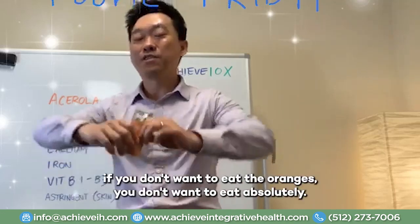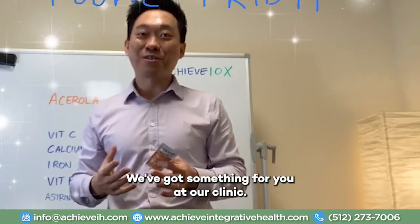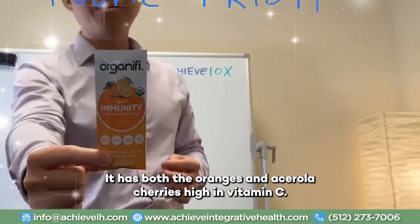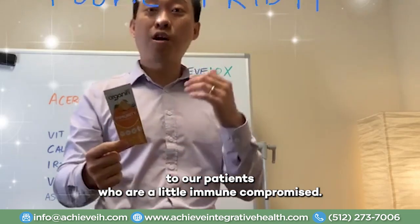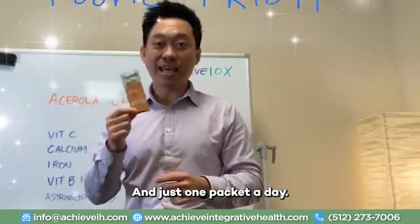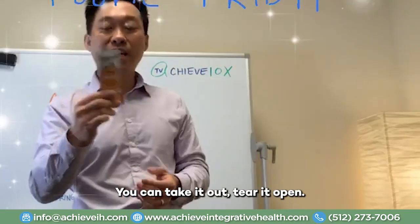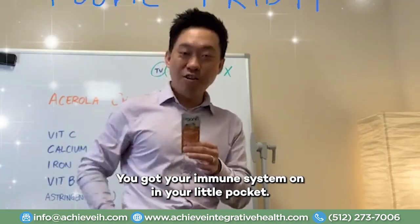If you don't want to eat the oranges or the acerola cherries and you still want to boost your immune system, we've got something for you at our clinic. We've got the oranges and the acerola cherries in a little packet. This is our Organifi immunity product. It has both the oranges and the acerola cherries, high in vitamin C. This is what we recommend to our patients who are a little immune compromised. Just one packet a day — it's a little packet that fits right in your pocket. You can carry it everywhere. If you're going to go to restaurants, you can take it out, tear it open, add eight ounces of water, stir it, and you're good to go.